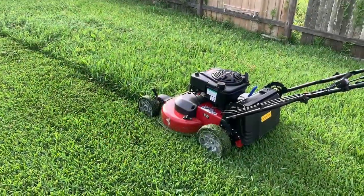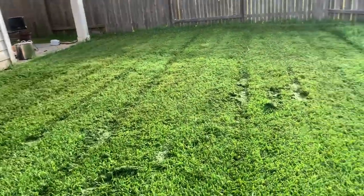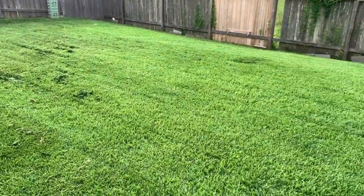It's gonna be a nice easy learning curve I think. With the front I can kind of get a hang of the mower by the time I get to the back. As you can see, it did a pretty good job.